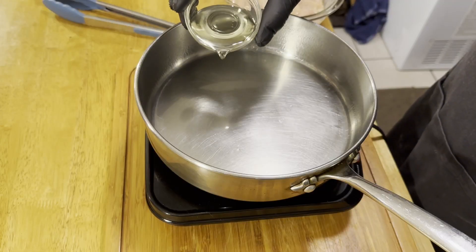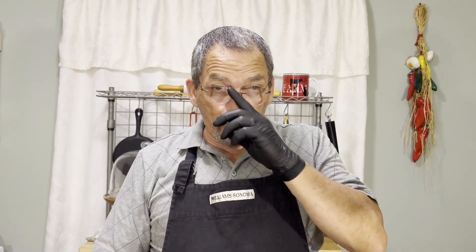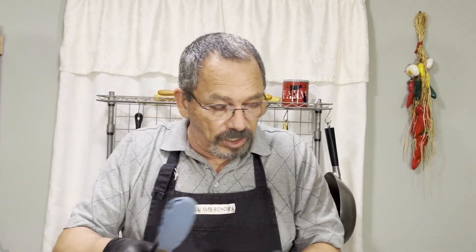Once our pan is nice and hot, we're just going to add a little bit of oil. You might have to cook the chicken in two or three batches — you might not be able to fit it all in one shot. Our chicken has been sitting for about 20 minutes and we're just going to take it piece by piece and gently lay it in our oil.